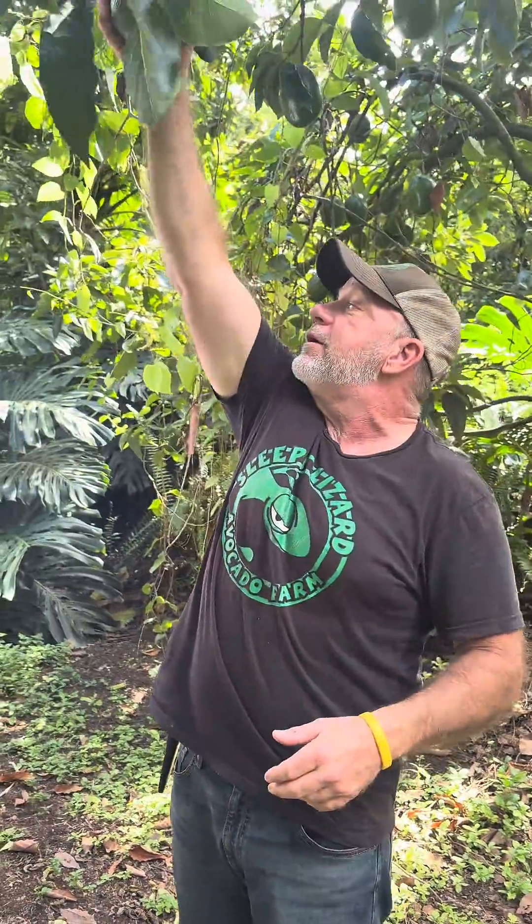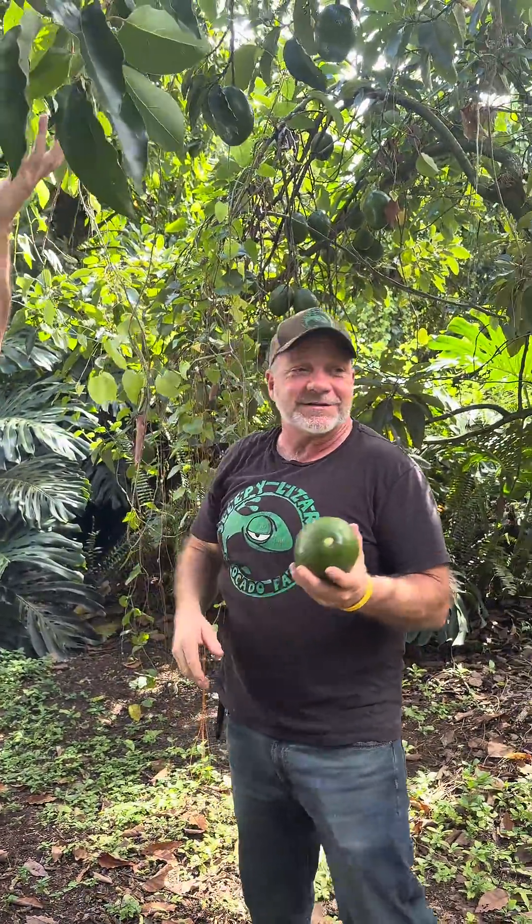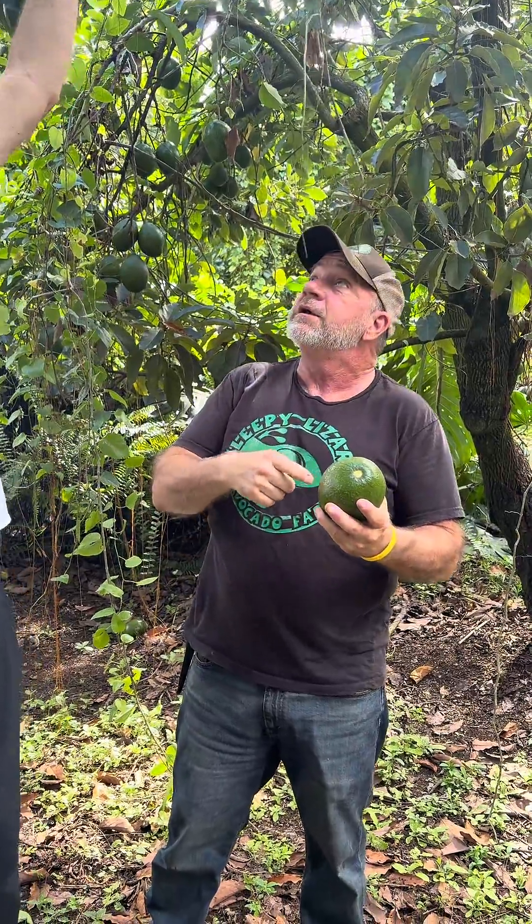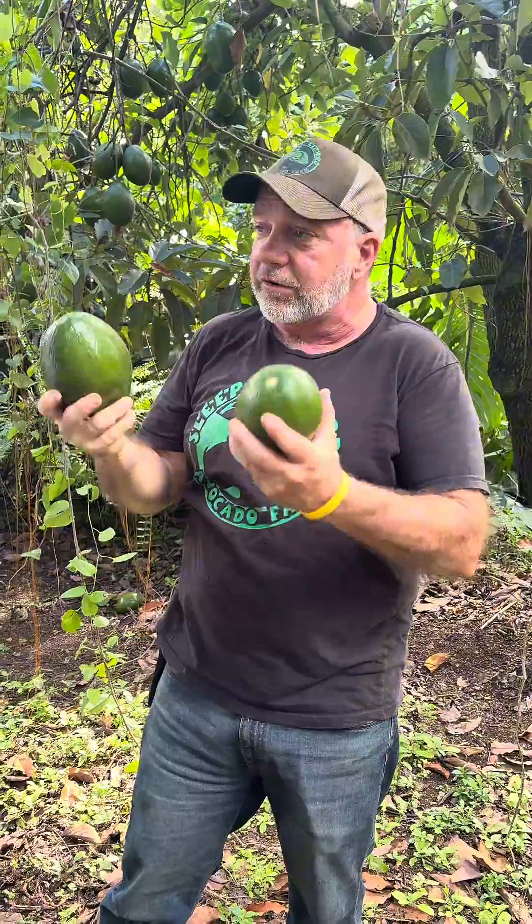Every avocado has a seed inside of it. So there's probably 150 avocados on this tree, there's 150 seeds.